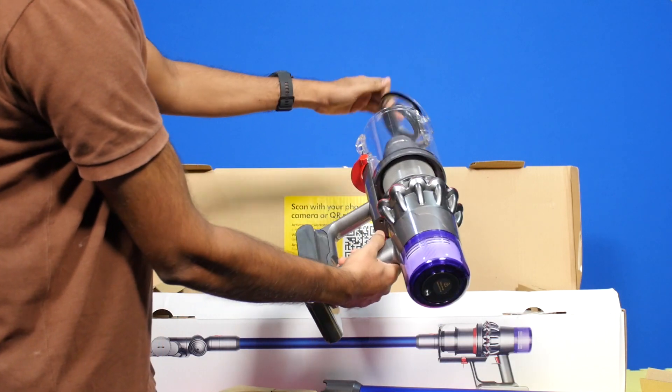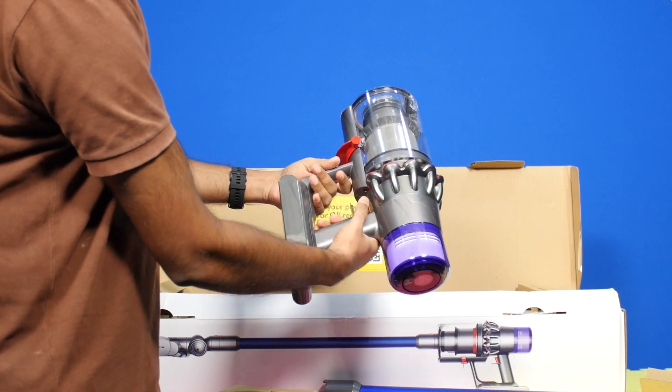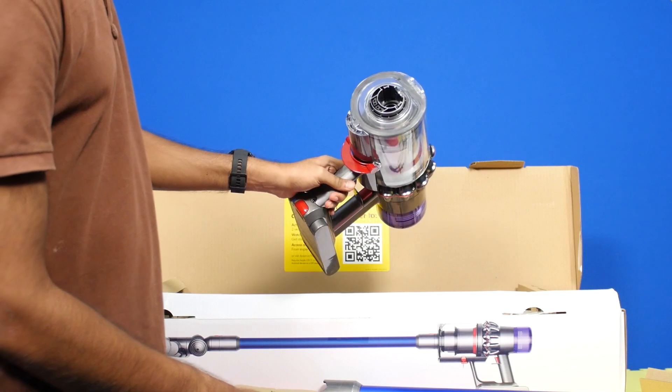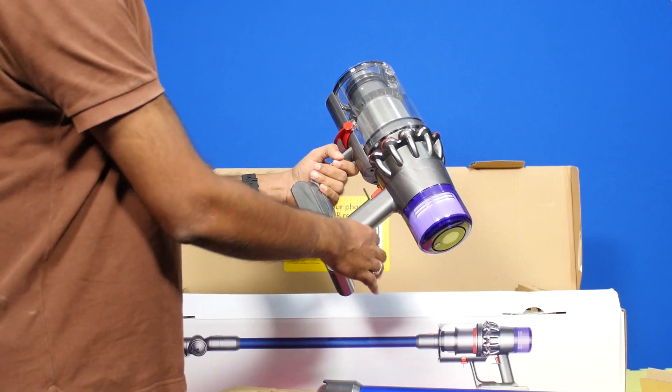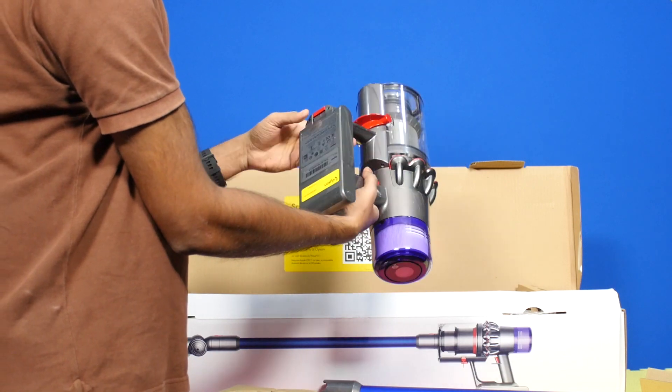The machine comes with a two-year warranty and you can also purchase a swappable battery separately. That's it guys — you've come to the end of this video. Thanks for watching, and if you have any questions about the Dyson V11 Pro, let us know in the comments and see you guys in the next video.